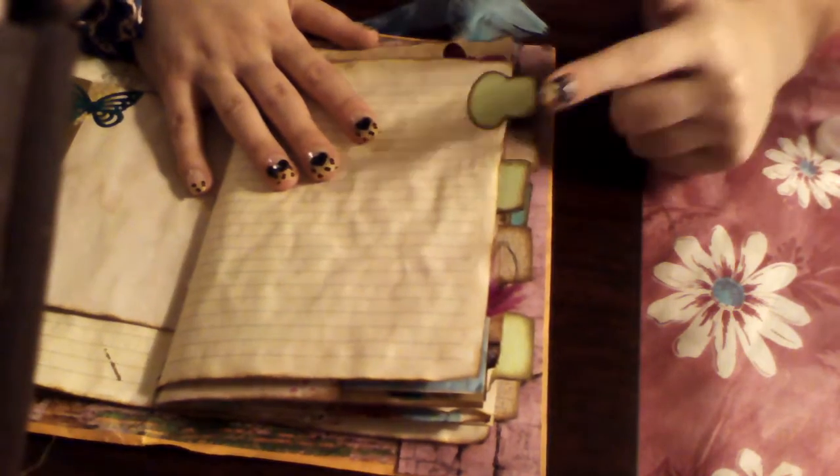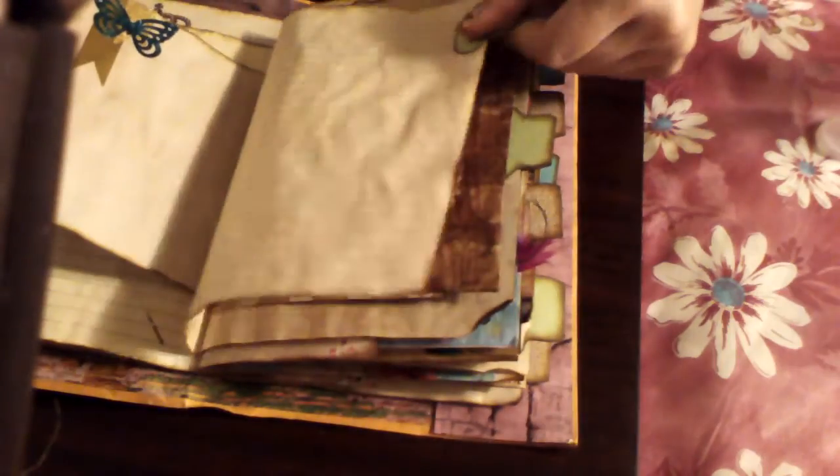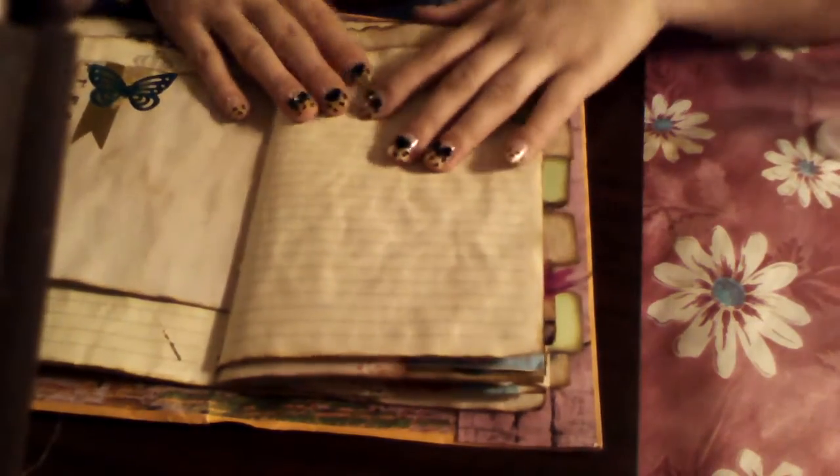I left them blank, so if you want to write anything, you absolutely can. All my lined paper is actually not printed.